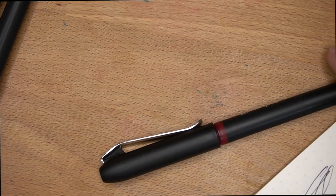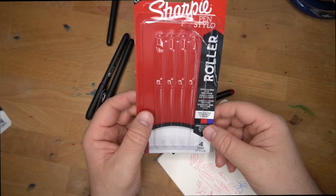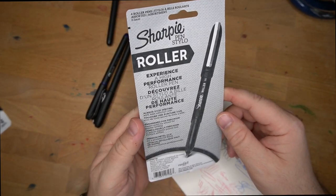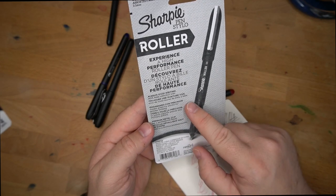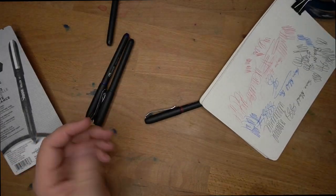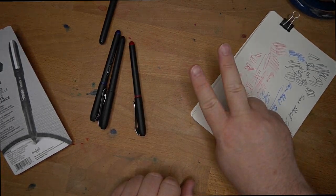I think it's safest to say give these a pass. Don't go for the rollerball — these Sharpie Pen Stylo rollerballs are not good. It says 'premium metal clip' — it's not a premium metal clip at all. 'Precise writing' — I guess, but it's not good. Don't get these. Pass on these. All right, that's it. See y'all later. Peace out.